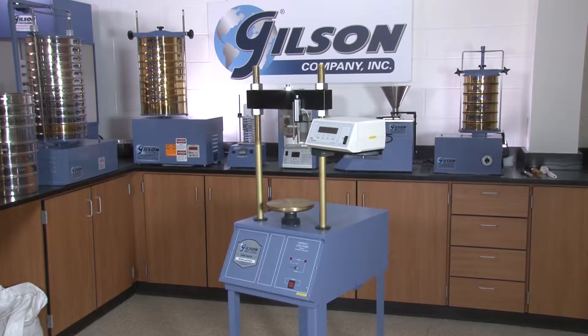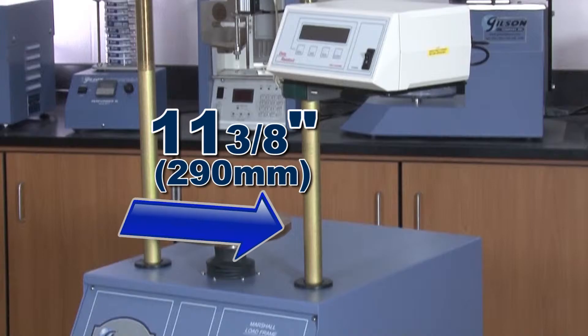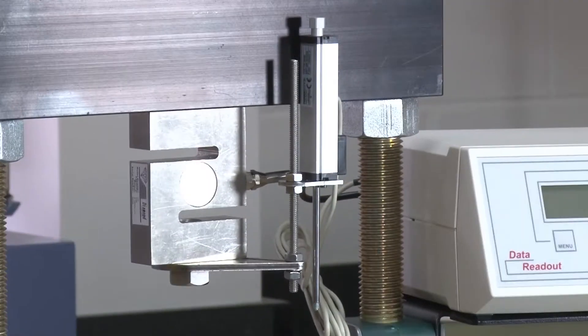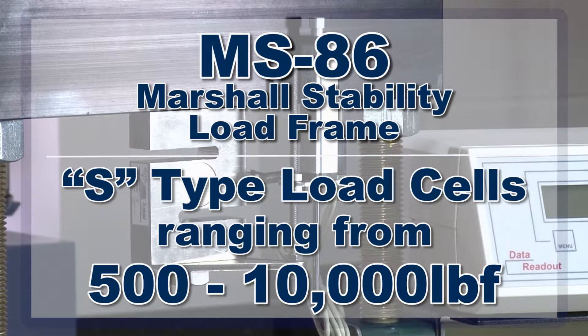The heavy-duty MS86 has a frame opening of 18½ inches vertically by 11⅜ inches horizontally, and the S-type load cells are available in 7 different capacities, ranging from 500 to 10,000 pound force.